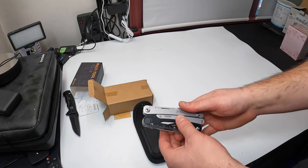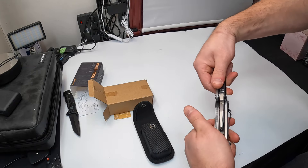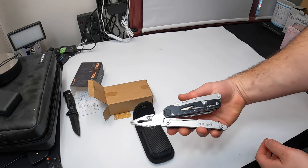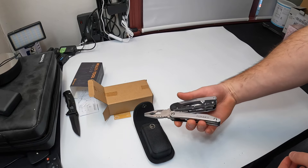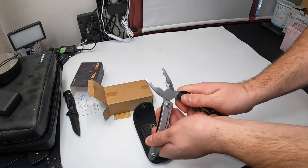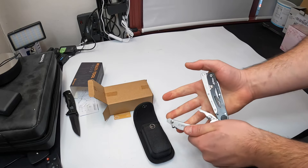This is really nice. Pull it apart and you've got your pliers — look at that! It measures up to eight inches. You just close it like this.